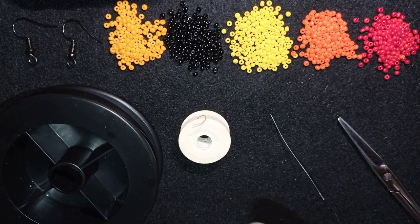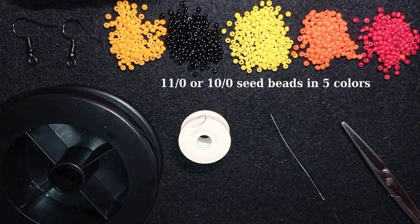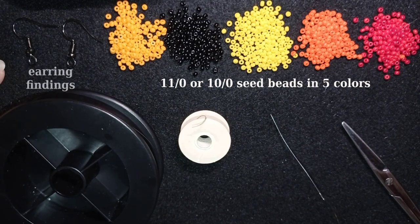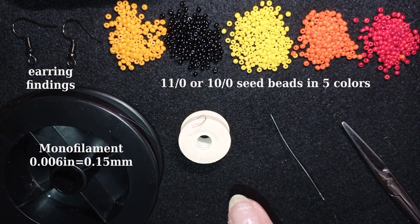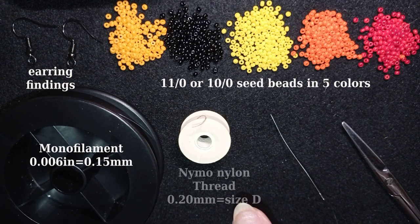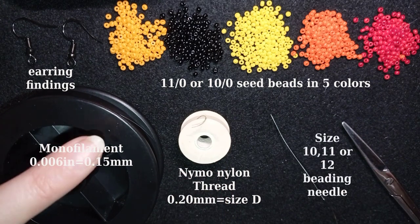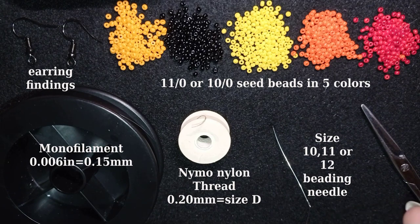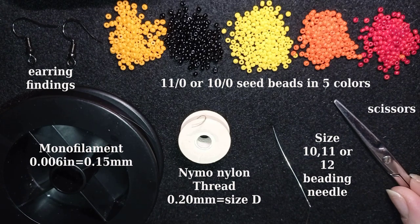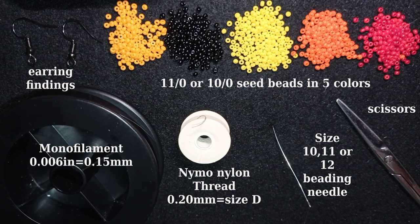For this video I'm using five colors of 11/0 seed beads, or you could use 10/0. I use earring findings, monofilament that is 0.006 inches (0.15 millimeters) for the main part, and Nymo nylon thread 0.2 millimeters (size D) for the fringe. If you're not making the fringe, you only need the main thread — you could also use Fireline instead of monofilament. I'm using a size 10 beading needle, or size 11 or 12, and scissors.